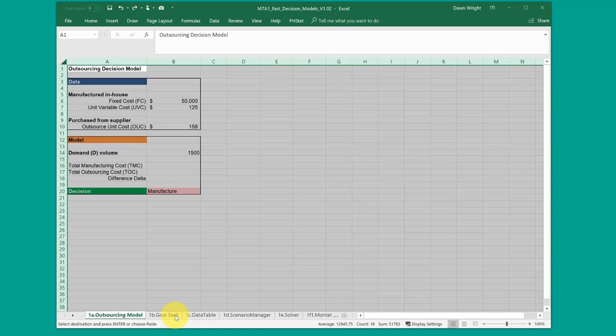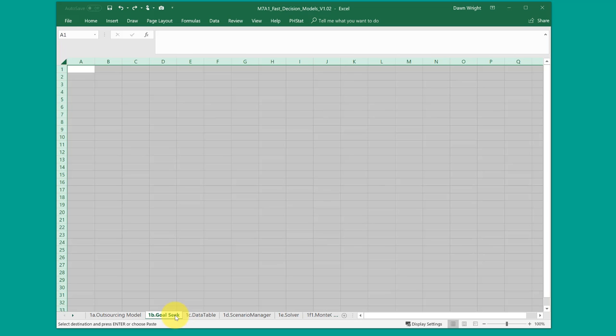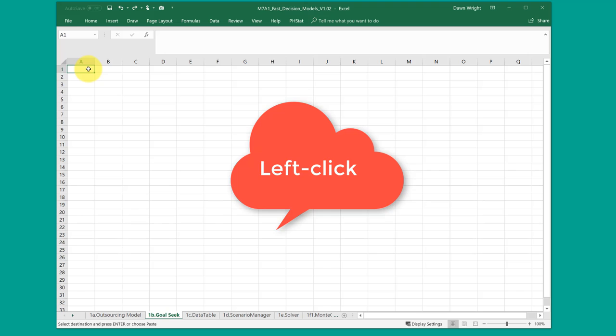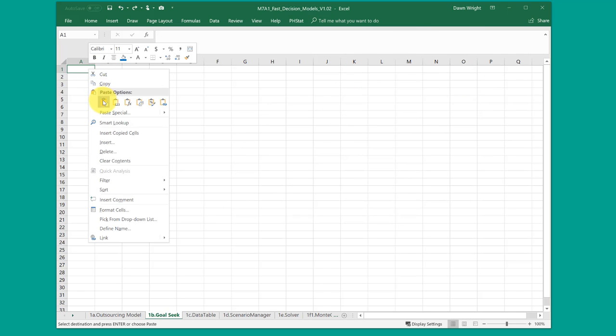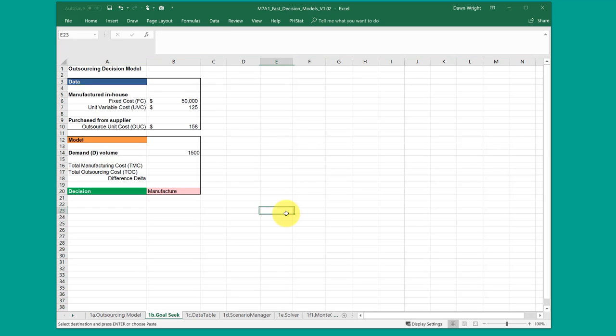Navigate to the worksheet that you want to paste that on, click in the upper left corner, right click, and paste. That will copy everything including the formatting and the formulas so that you don't have to recreate them.